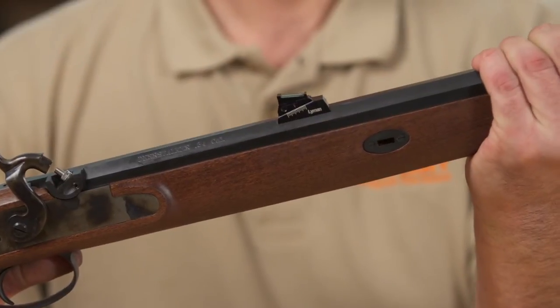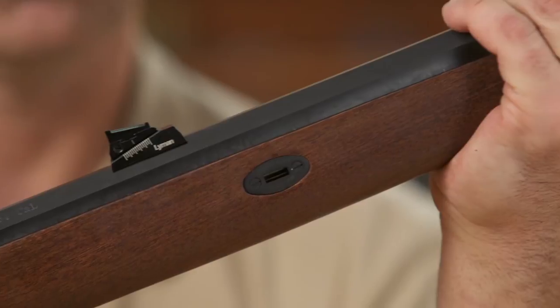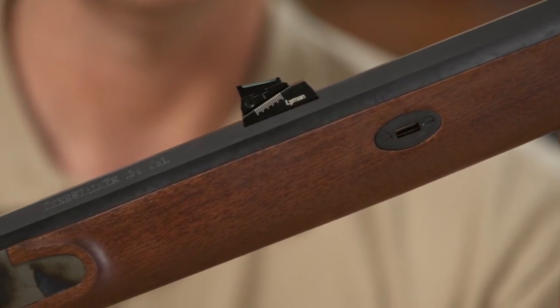If you find that the barrel wedge on your Lyman Black Powder Rifle is tight while being installed, I'm going to show you a troubleshooting option you can try. If you have tried to install the barrel into the stock and you are getting spring on the barrel, I will show you how to get the barrel to rest in the channel with minimal spring.